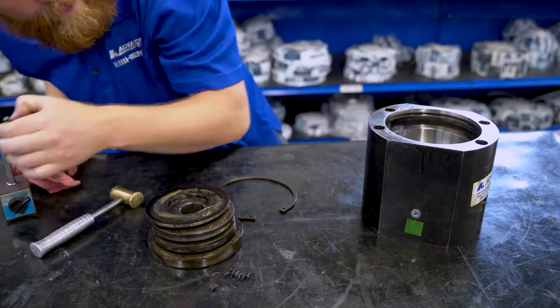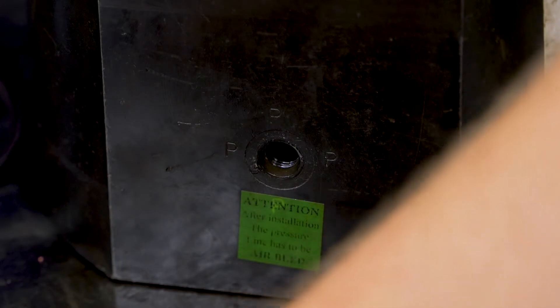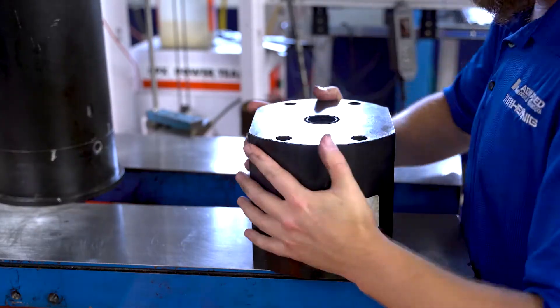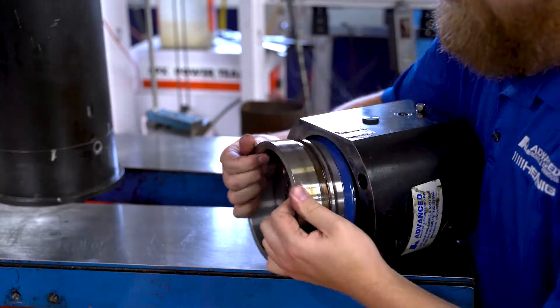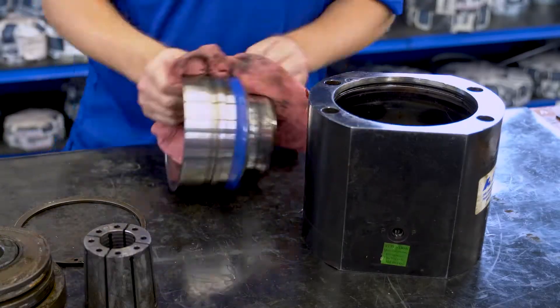Remove any plugs in the unit. This will help reduce the vacuum when removing the piston. On a solid surface, turn the unit upside down to remove the piston and collet.